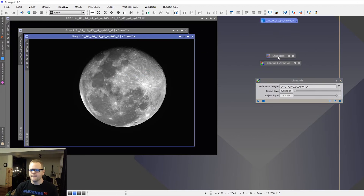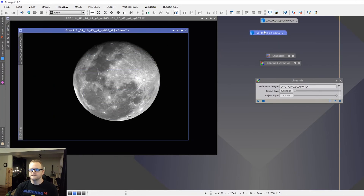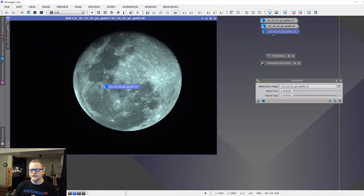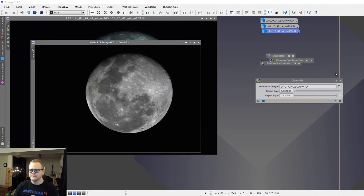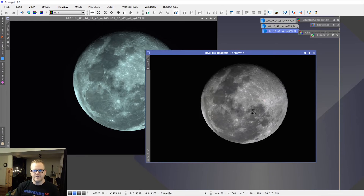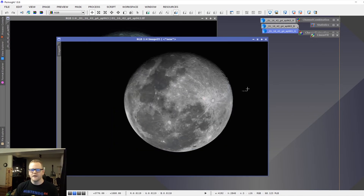Open the linear fit process and use R as the reference channel. Minimize R, then drag the linear fit over to the blue channel, and then do the same for the G channel. Now use channel combination to bring all three back together into one image — select your R, G, and B channels and press the circle button. This gives a more true-color representation of the moon. The next step is to apply sharpening using the unsharp mask tool.